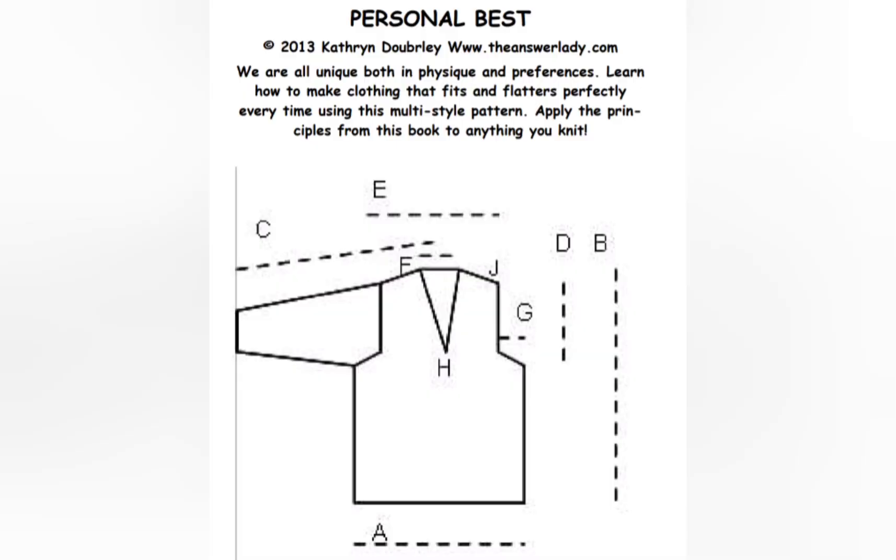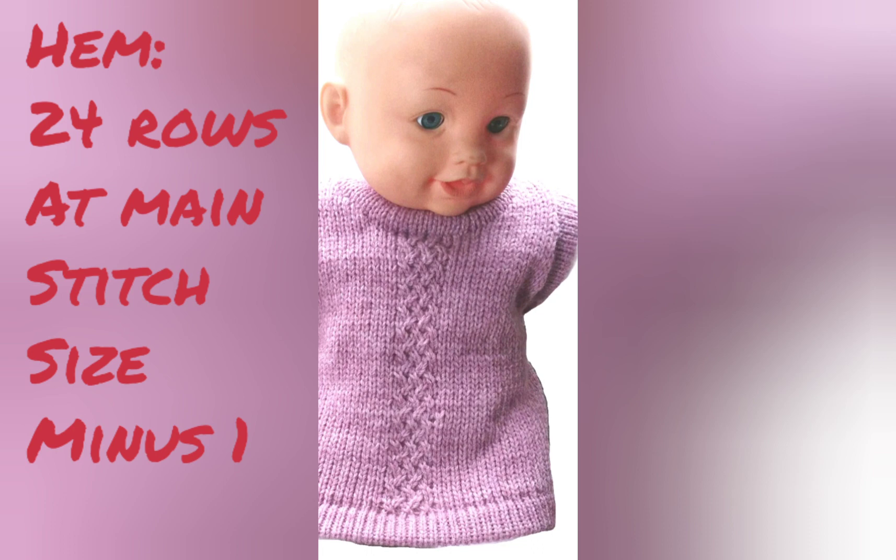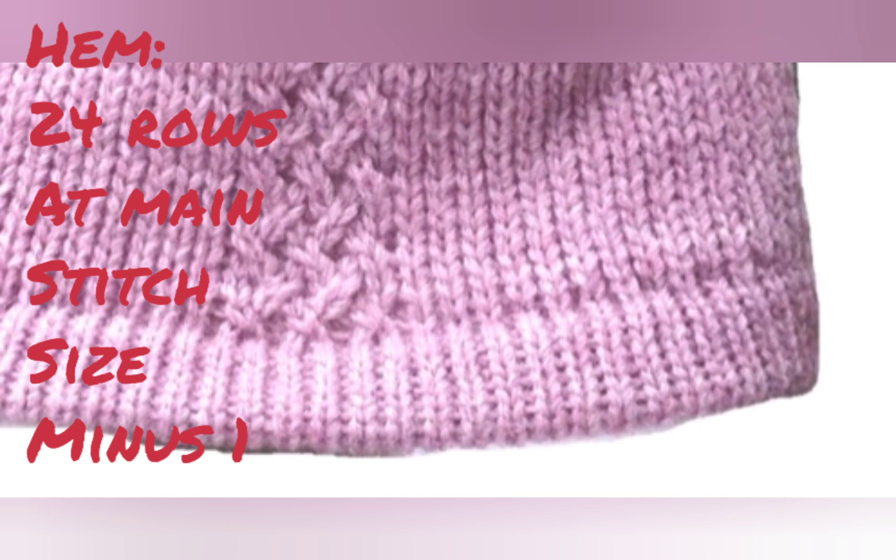Yet another option is the hung hem pictured here. This sweater is from my Mostly Classic Cables book. To get it in the gauge and sweater we're working on, I suggest a two inch long hem. That will require 24 rows worked after the cast-on at main stitch size minus one, then hanging the cast-on on the same needles and continuing the sweater from there.